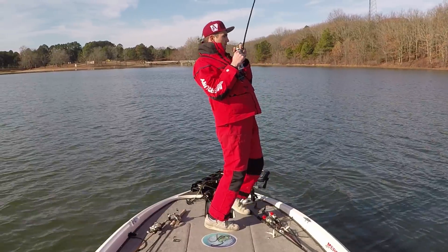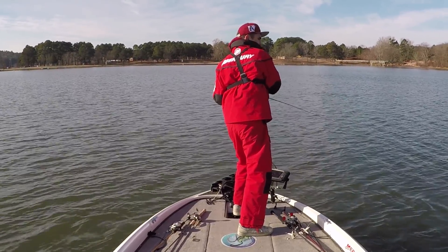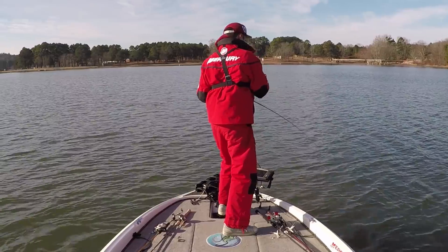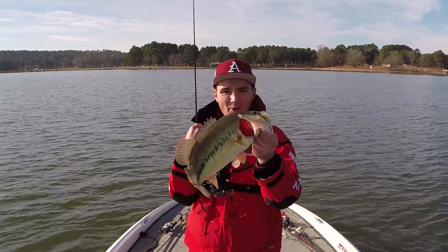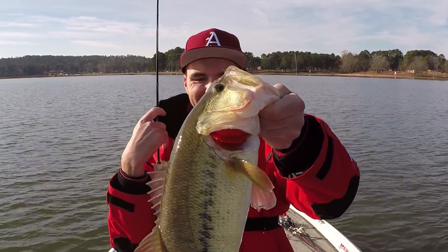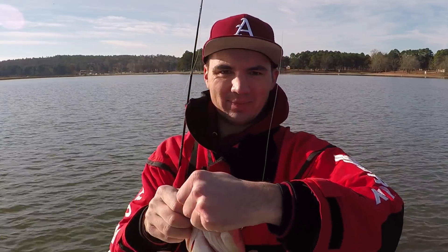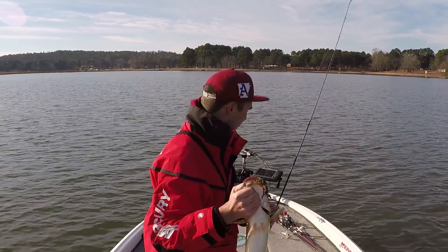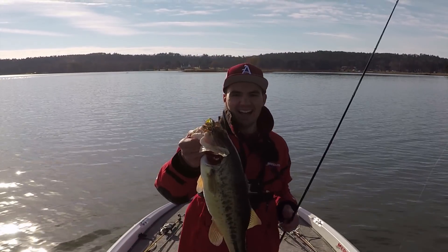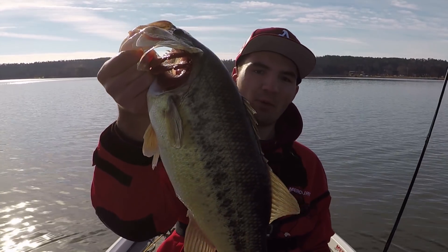Got em — big one. I don't know how big this is guys, this is a toad. Look at that thing right there — oh man, it's a five pounder. That is a toad. Look how it ate that jig. Half ounce football jig, fishing here off a little rocky hump — that's like my third cast. I'm going to pull away from this real quick. That's awesome — half ounce green pumpkin football jig. I don't have scales on the boat but I'd say that's four and a half to five pounds. I'm going to throw it in the live well and get a picture later.